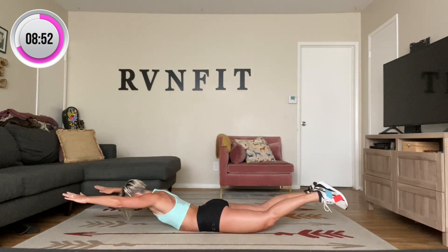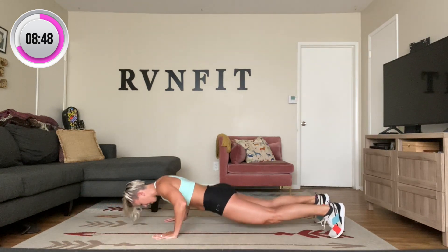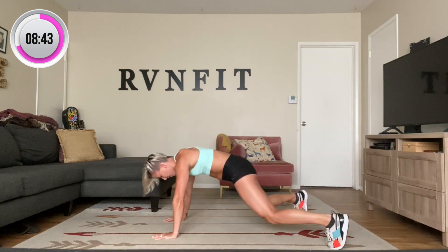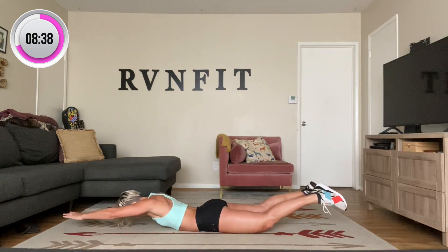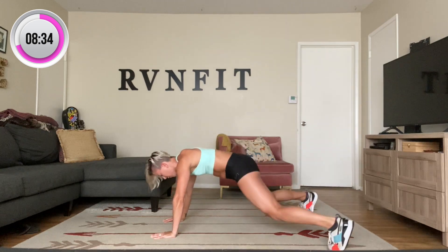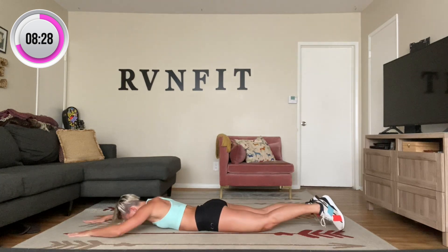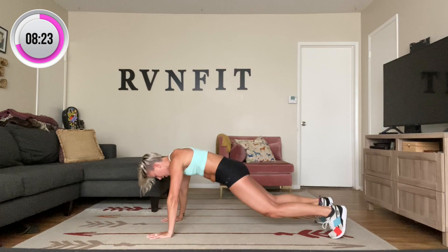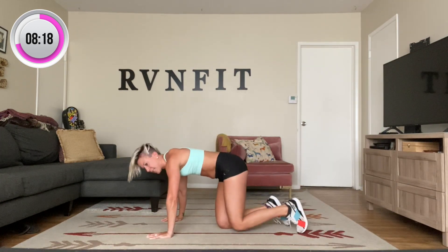Two more — superman, row, one, and two. Push, five, four, three, two. One last one — and lift, one, two. Push, five, four, three, two, and one. Take it down.